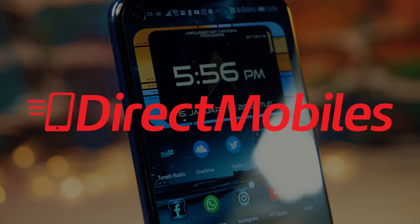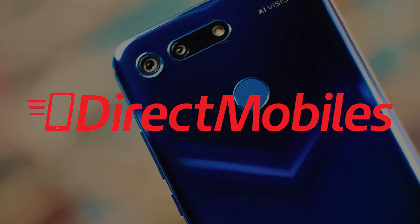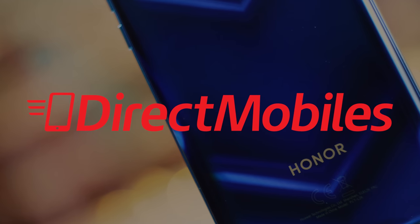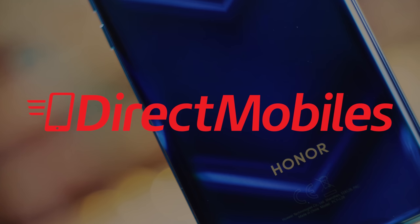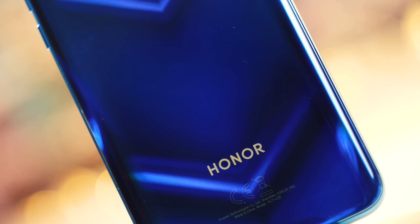A massive shout to Direct Mobiles for looking after us here at BTECT. They have over 24 years of award-winning customer service, which makes them an excellent choice if you're looking for a good deal on your next handset. Check down in the video description below for a link to their deals or search directmobiles.co.uk.